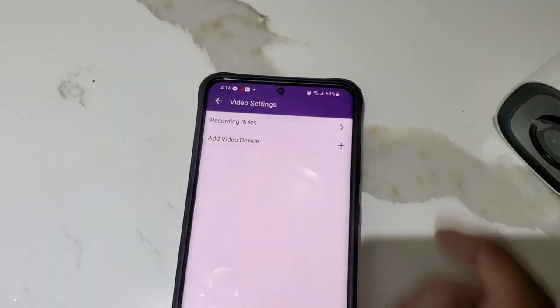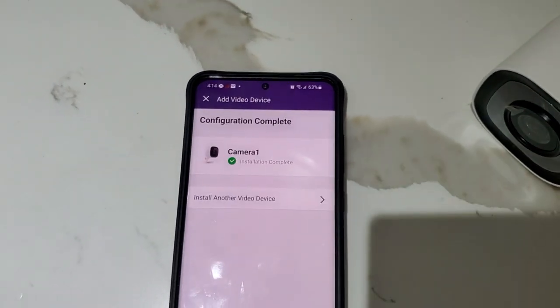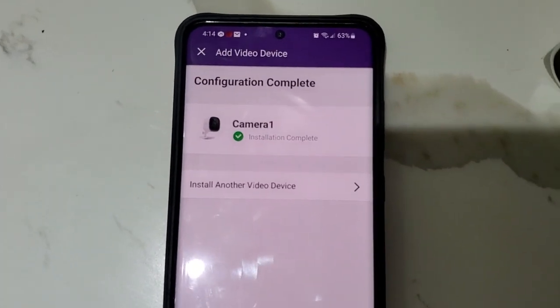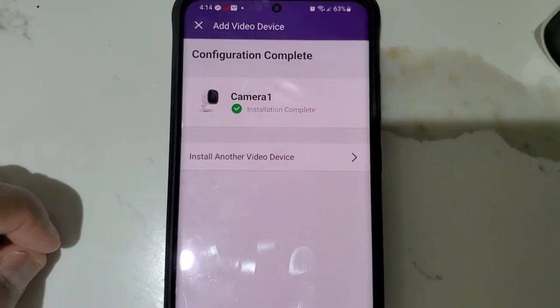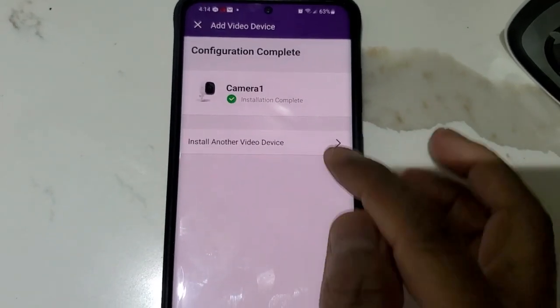Click on 'Add Video Device.' If you have some cameras installed previously, they will appear here. We are doing a fresh install, so we're going to click on 'Install Another Video Device.'